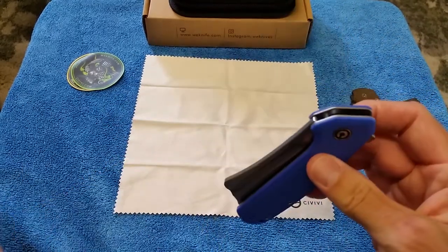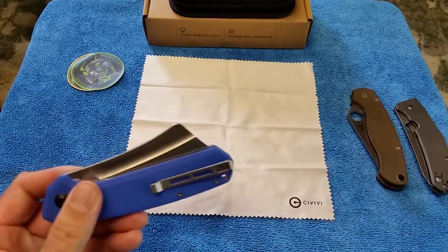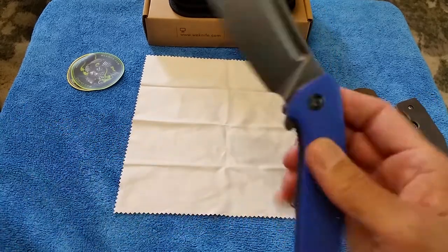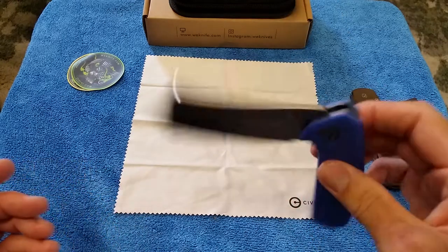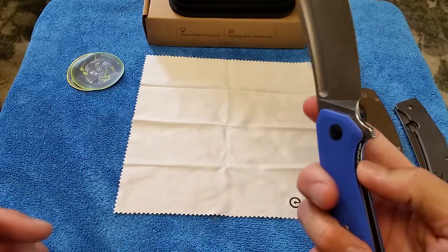It's a liner lock. It's weird — I haven't used a liner lock in a while because I've been using frame locks, compression locks, and lock backs. A couple of times I didn't even know where to put my finger, even though I've used a liner lock thousands of times. It's done right — there's no play. It's on bearings; you can see the bearings down in there.